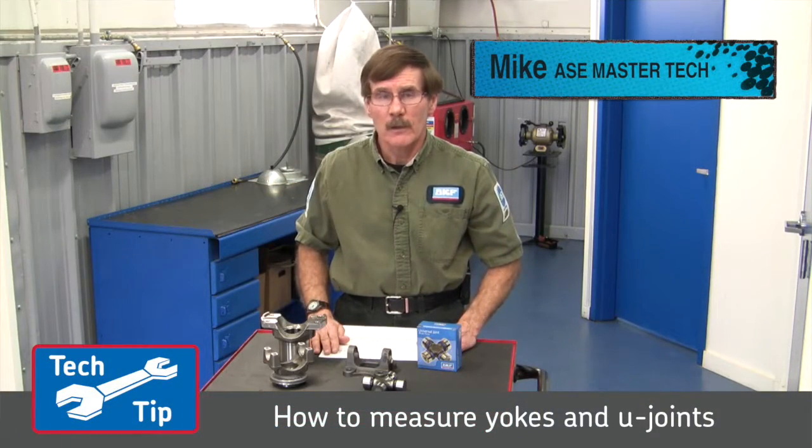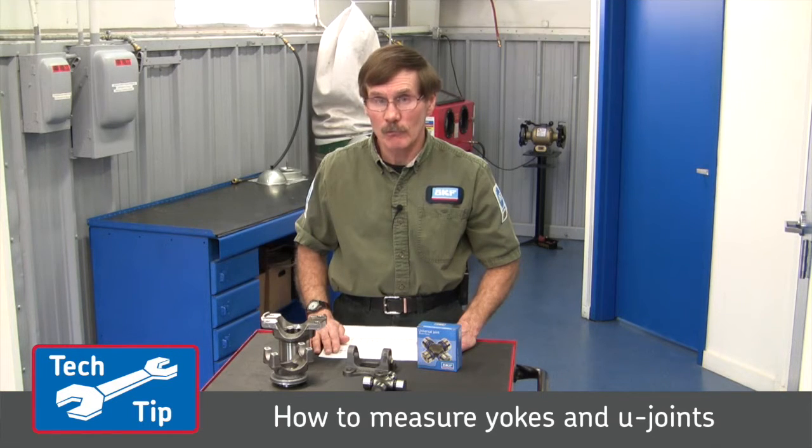Hi, I'm Mike from SKF. In this short video, I will demonstrate how to identify the correct U-joint for your vehicle when all you have is either a yoke or a U-joint to work with.